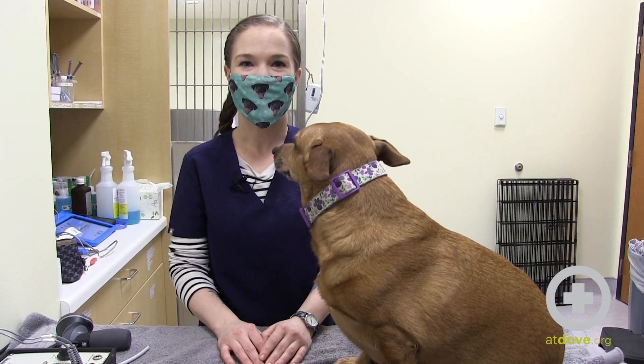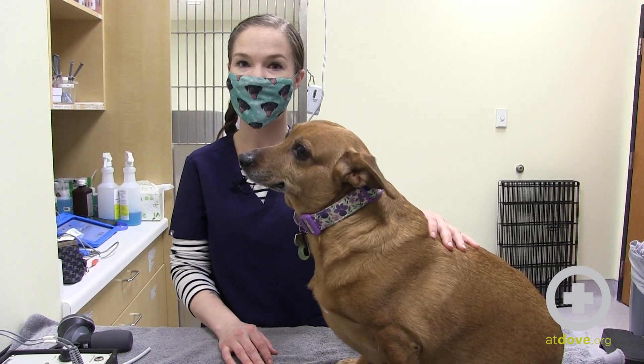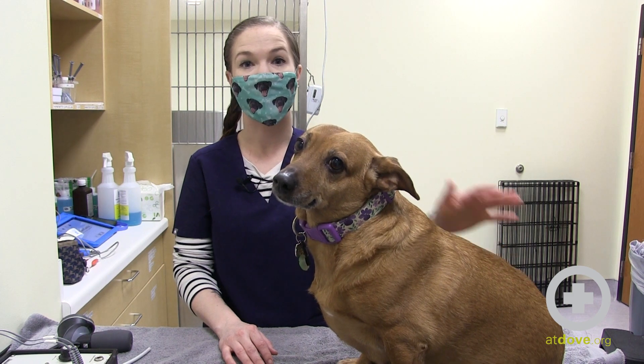Hi, my name is Kara. I'm a CVT here at Dove Lewis, and this is Penny.